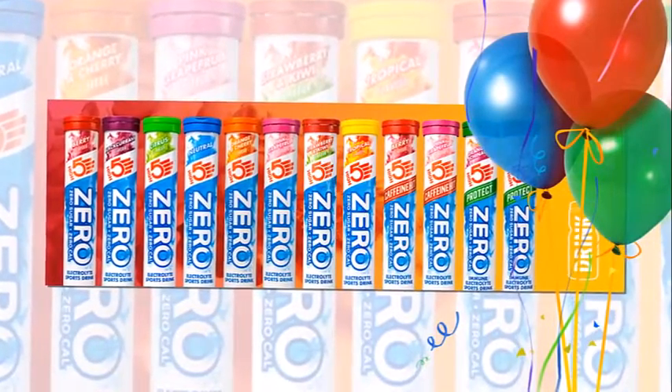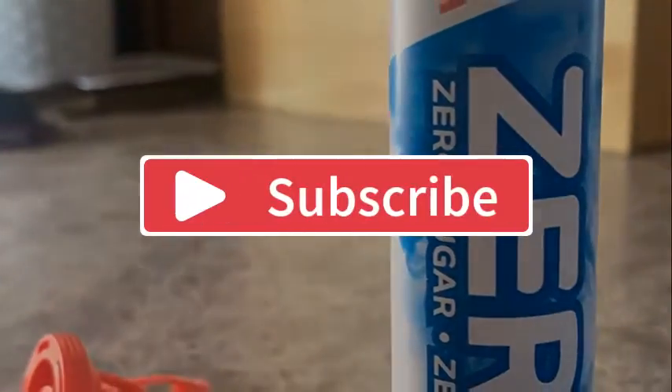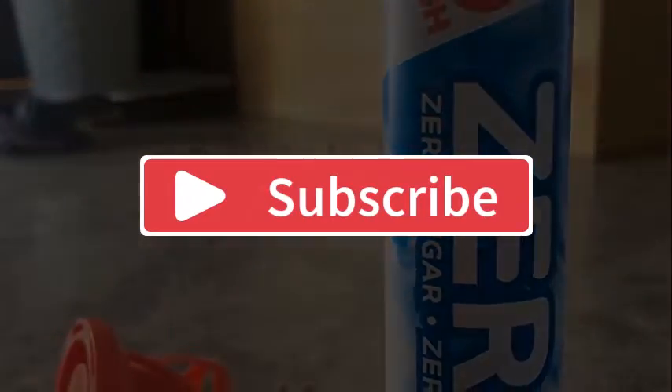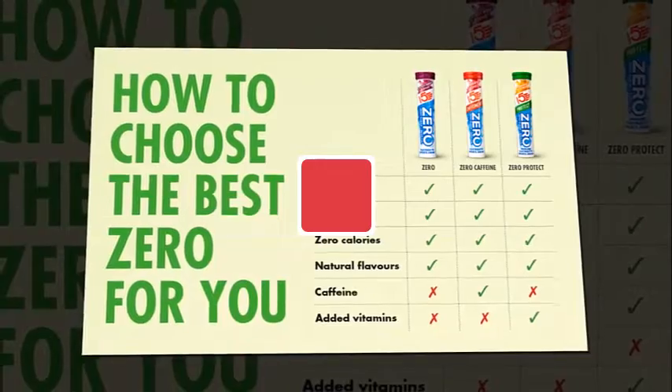Excellent drink to replace vital minerals and combat cramp. Can also help burn fat, but only because it provides no energy. That's all for today's video — thanks for watching and do subscribe to my channel.